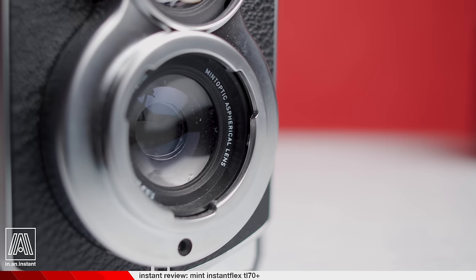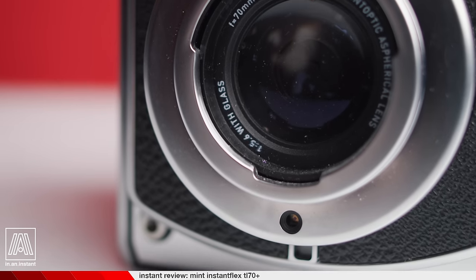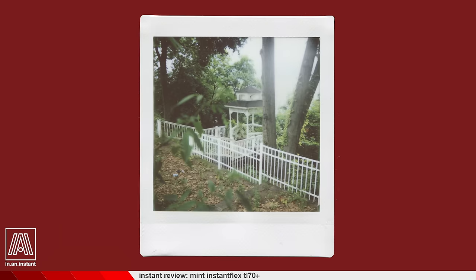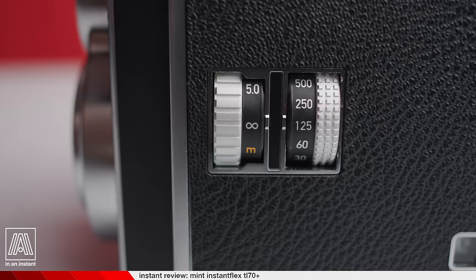The 70mm lens purportedly has a glass element, though it's unclear exactly what that means, and the optics produce a really lovely image that takes full advantage of Instax's resolving power. Instax film is not only sharp and clear on a lens like this, but it's also given its due, as it's more commonly used with lower-end point-and-shoot cameras with fixed apertures and flash that can't be toggled off. Inside the TL70 Plus, the film can truly sing, and although I find Instax very challenging to use given its severely limited dynamic range, in controlled situations I've found this camera to really hold its place in my arsenal.